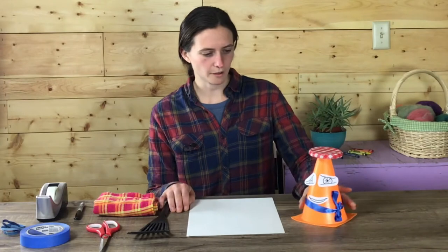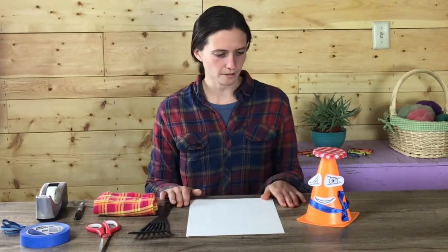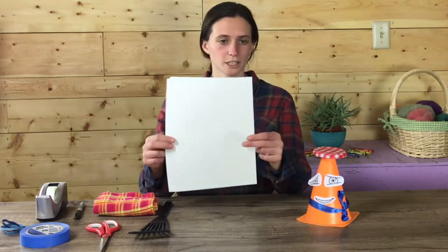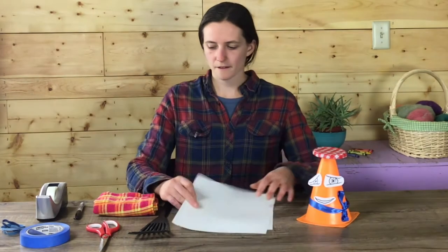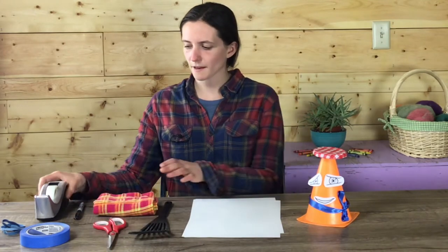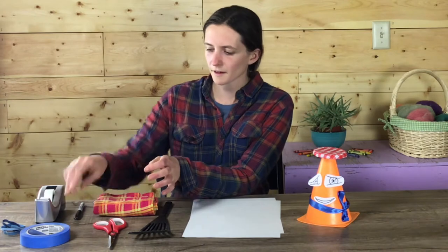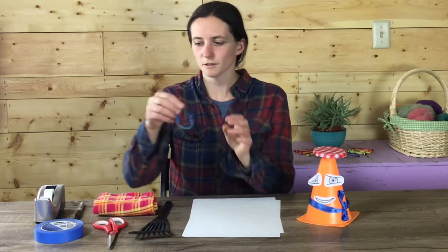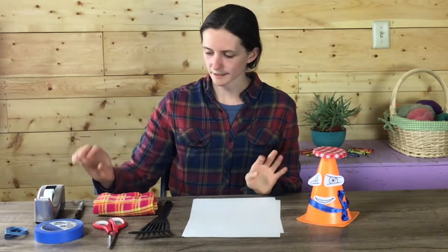Jacques, why don't you come a little closer so we can go through the materials together. We're going to need for this lesson a couple sheets of paper, scissors, tape. If you have clear scotch tape like this, that's great. Or painter's tape or masking tape also works really well. If you have some rubber bands, or sometimes those little twist ties that come off of loaves of bread, those can be useful, but not necessary.